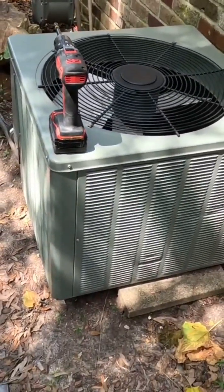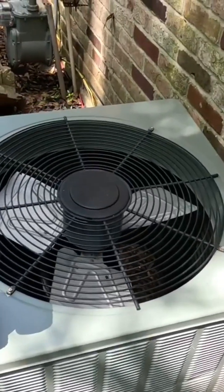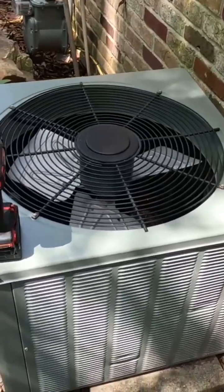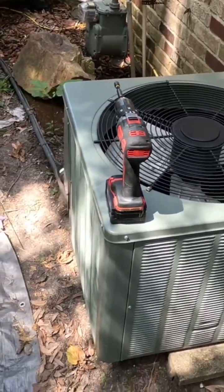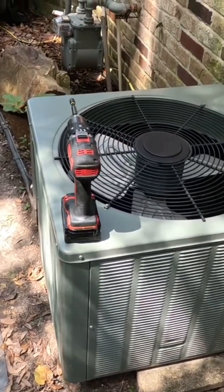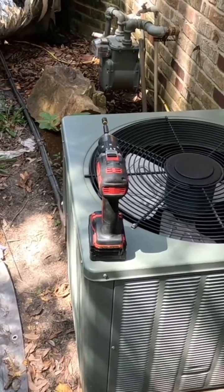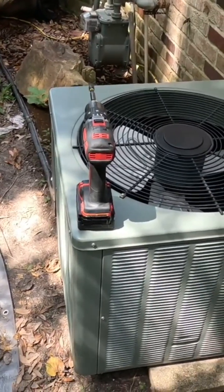Without calling an AC company, because most of the time when you have a breaker tripping you're supposed to call a company to make sure, but they're going to charge you a fee to come out. So how do you save that fee? I'm going to show you how to check your compressor yourself — without calling an air conditioning company — to determine if your compressor is good or bad. Let me show you the fast way to do this with no...